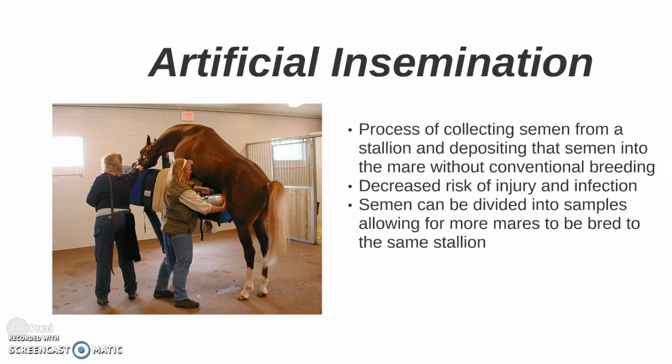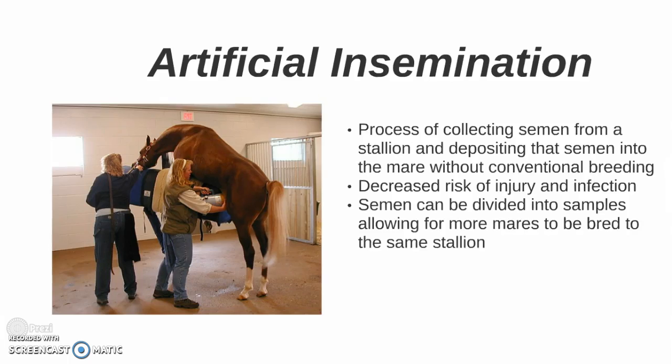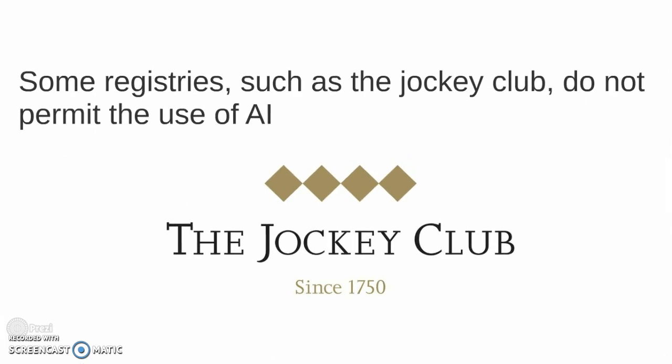Artificial insemination is a process of collecting semen from a stallion and depositing that semen into the mare without conventional breeding. There is a decreased risk of injury and infection. Semen can be divided into samples allowing for more mares to be bred by the same stallion. However, some registries such as the Jockey Club do not permit the use of AI.